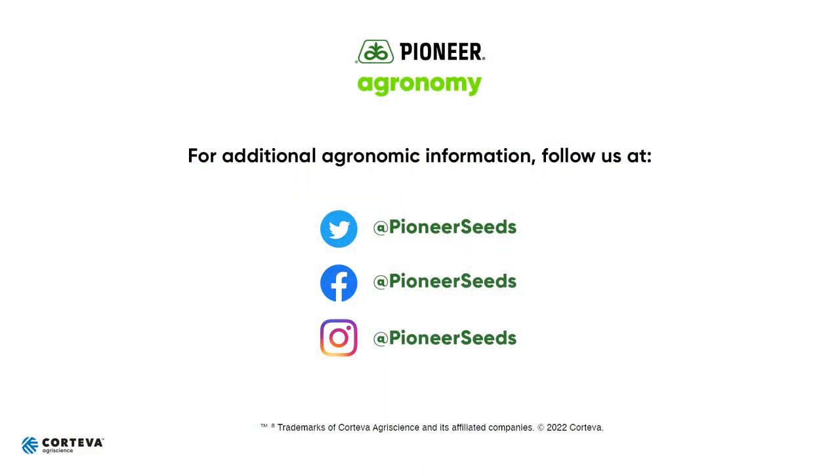Hope you have a happy planting season. Again, Ron from Pioneer. Thanks for your business. That concludes this Pioneer agronomy video podcast. Visit our page on Pioneer.com and follow us on Twitter and Facebook for more agronomy insights.